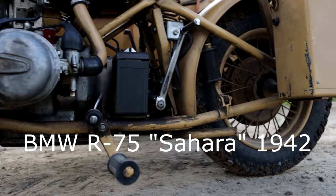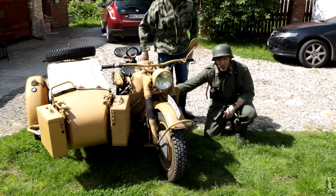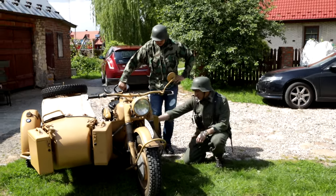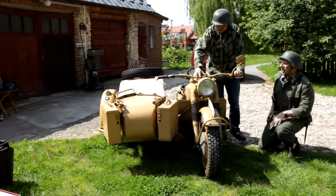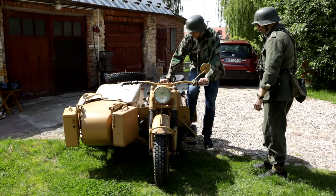BMW R75. Wojtek and I shot some footage of it almost a year ago. Due to my accident, work on motorbikes and films about them got stuck for good, but I decided to finally upload it to the channel.